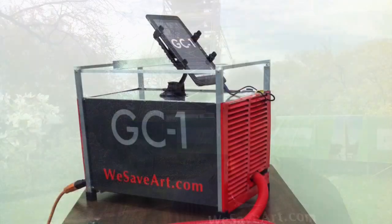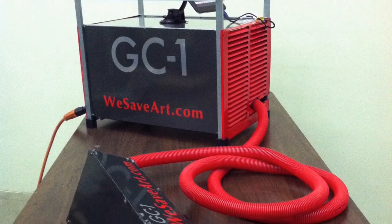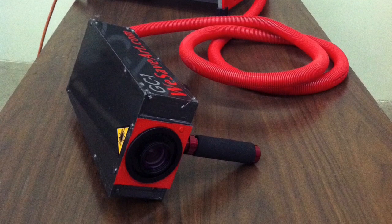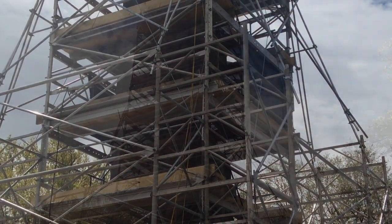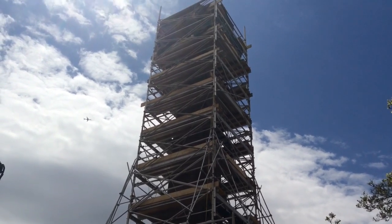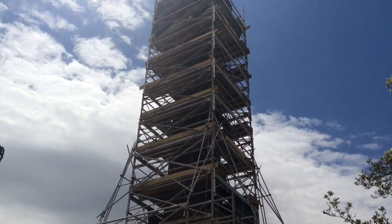The reason why we're using lasers versus other techniques is because there is no other technique in the world that offers the same amount of precision. We're using different kinds of scanning systems, including one that I built myself specifically for this project. The technique is working very well, and we're able to get into all the crevices of the stone, all the hieroglyphs, and clean every detail.